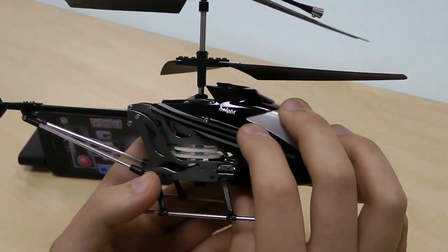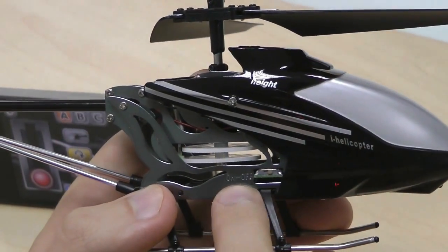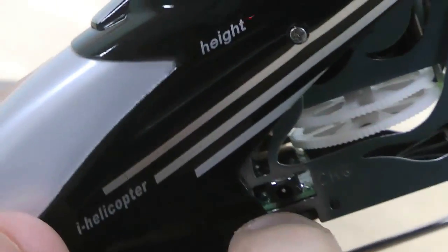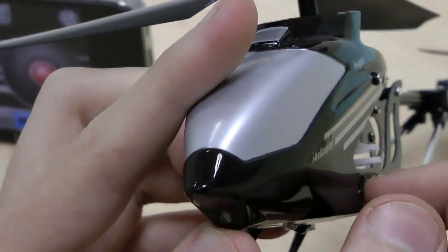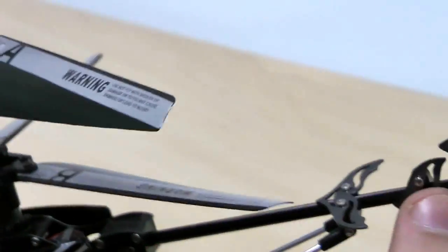It's not very complicated, it's really easy to use. Here you see the on and off button, here's the charging part, and that's about it. We have a light we can turn on and off. And again, four blades, a gyroscope, and a rotor in the back.